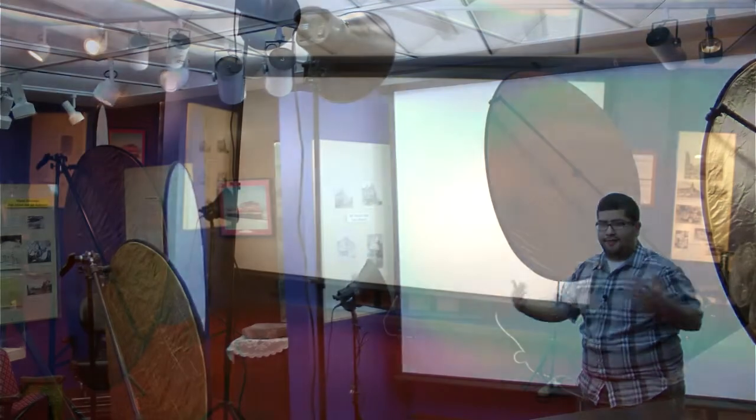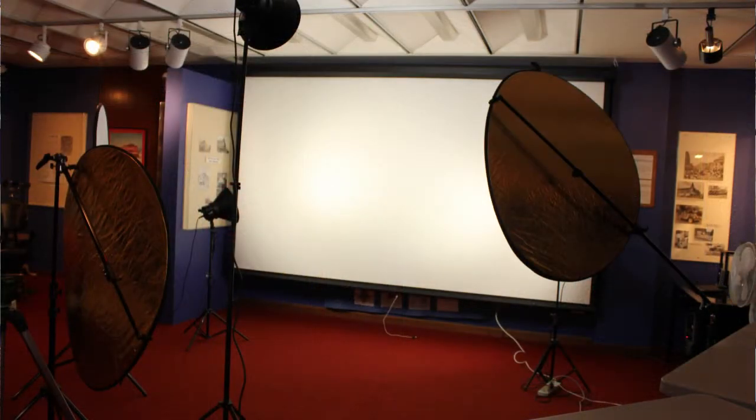And these reflectors as well — right where they're at is the best spot where they can reflect light back at the person and the background without leaving any dark spots in the pictures I take.